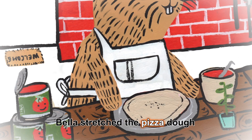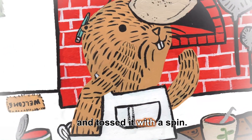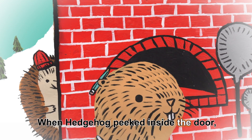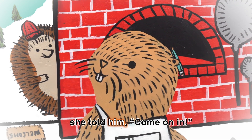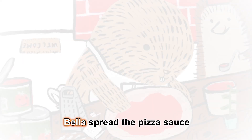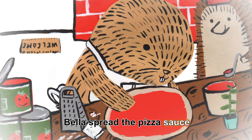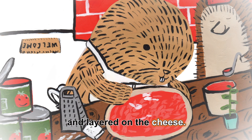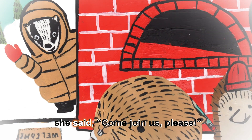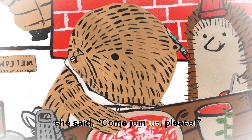Bella stretched the pizza dough and tossed it with a spin. When Hedgehog peeked inside the door, she told him, come on in. Bella spread the pizza sauce and layered on the cheese. When Badger stopped to wave hello, she said, come join us, please.